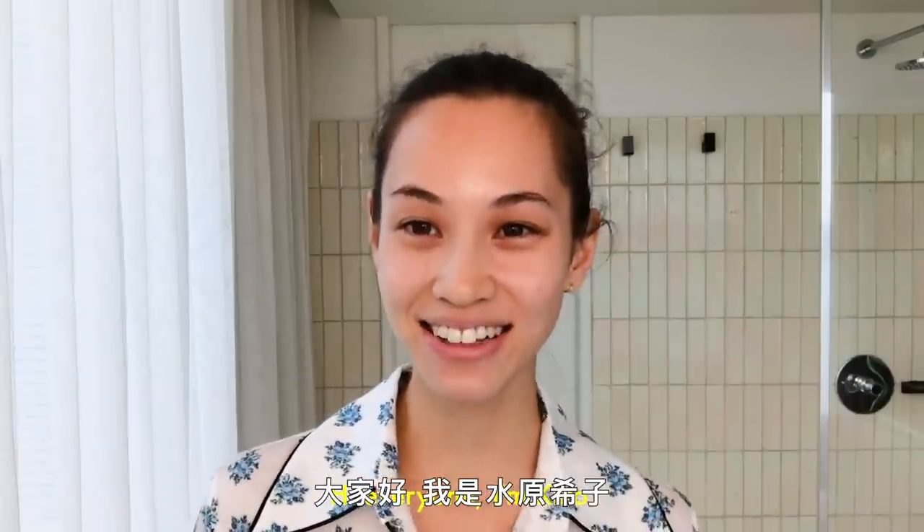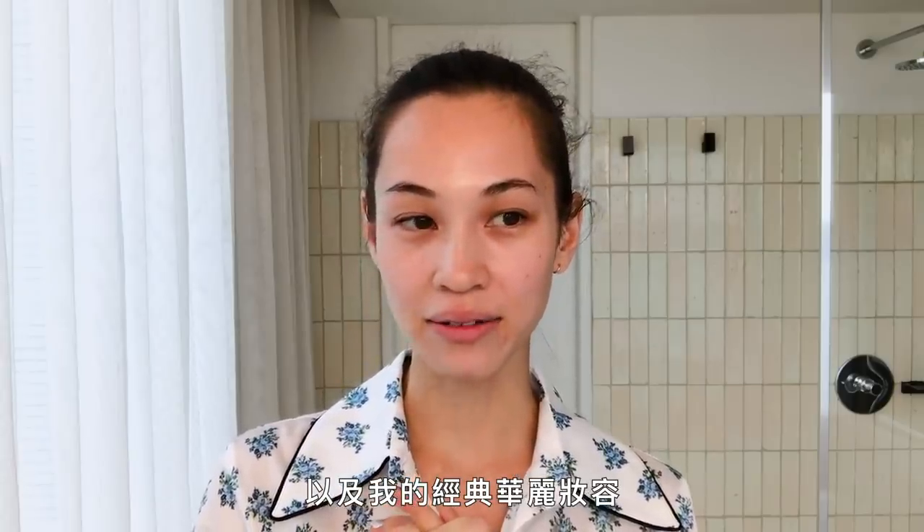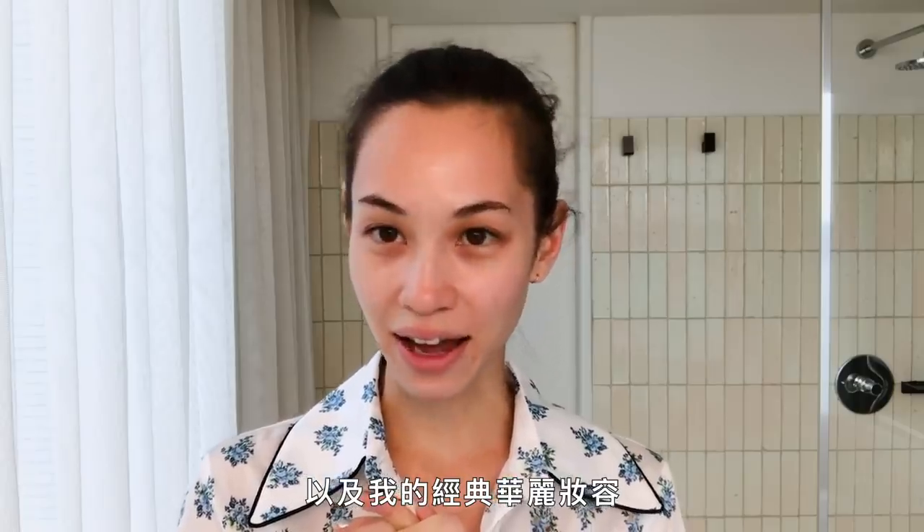Hi everyone! This is Kiko. And today I wanna show you how I do my skincare and also my classic glam look.